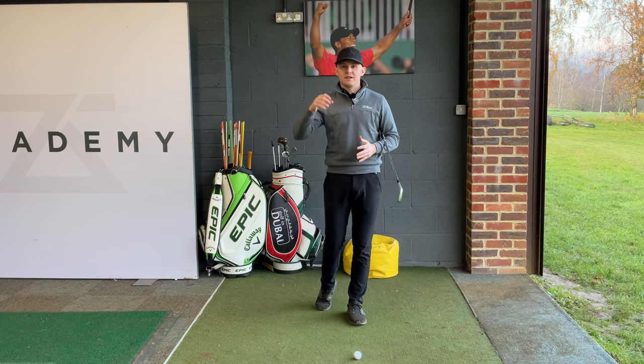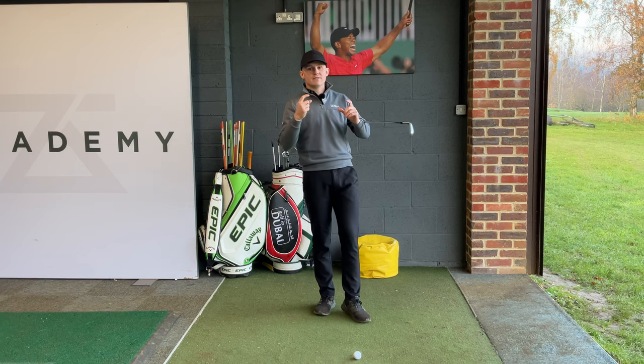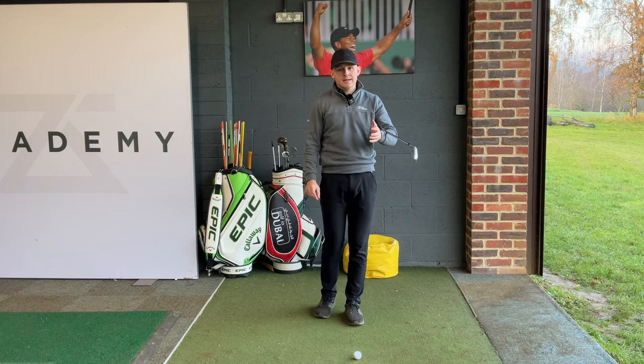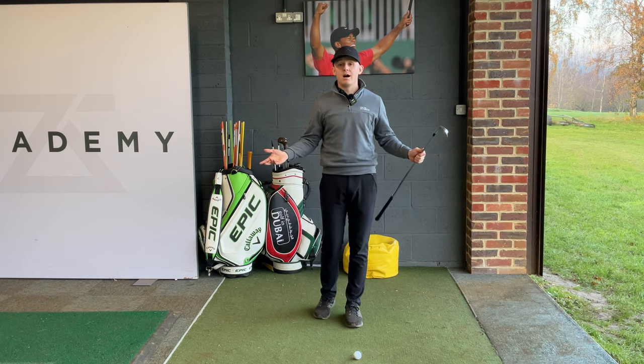I'm sure you've been in that situation where you've hit a fantastic drive down the middle of the fairway on a really tight hole, you get up to the golf ball full of confidence, you laser the flag and you've got a really awkward number right there. It's right in between your seven iron and your eight iron — you pick the eight iron, you leave it short; you pick the seven iron, you blaze over the back of the green and end up making a high number.